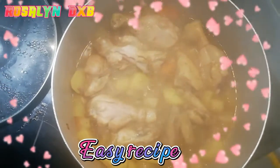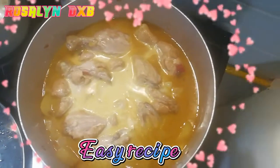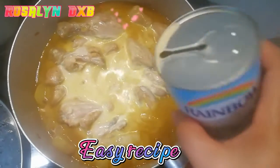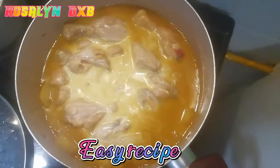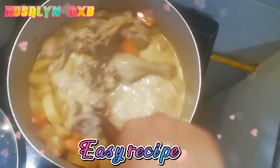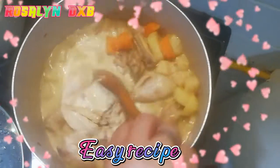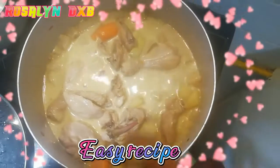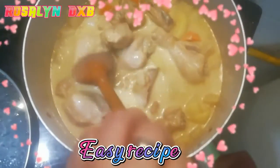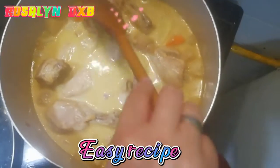Now we need to put the milk evap. I'm going to put the milk evap and boil it.